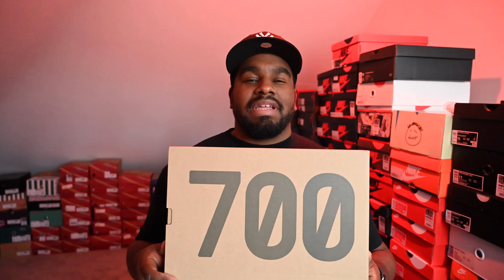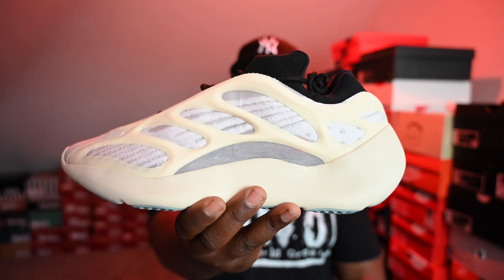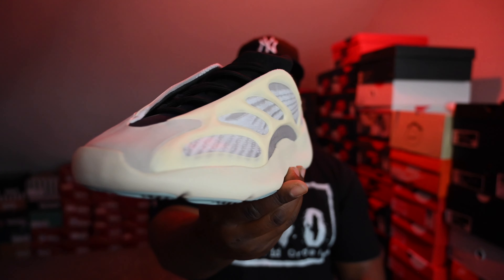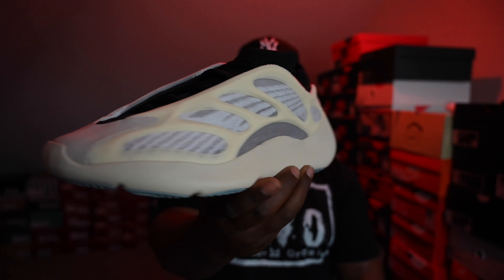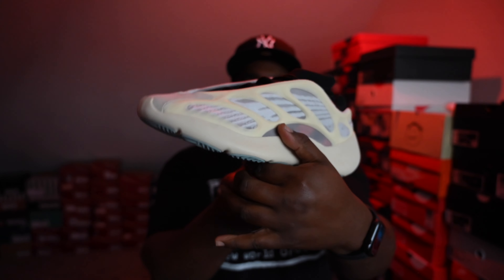Like every Yeezy that's come out before it, it comes in your standard brown box with a big 700 on the front. But the only thing different is — where's that Boost branding? There is no Boost, unfortunately. Some might actually say fortunately, but we can talk about that as well. So open this up, show you the shoe — and boom, here is the sneaker in all its futuristic 700 crazy craziness.